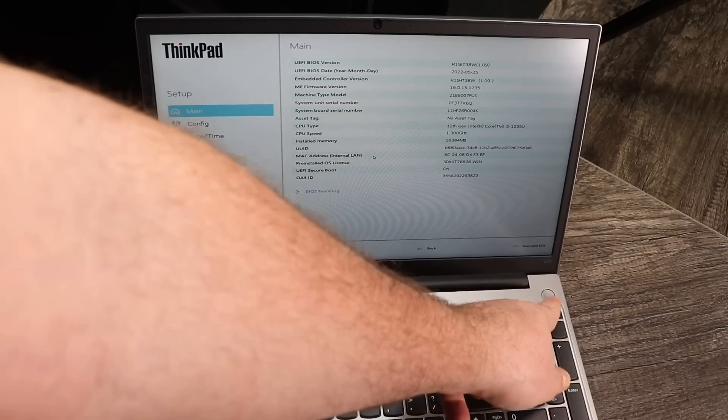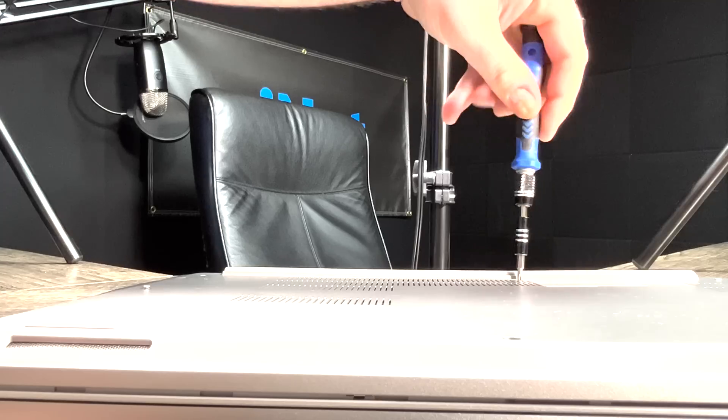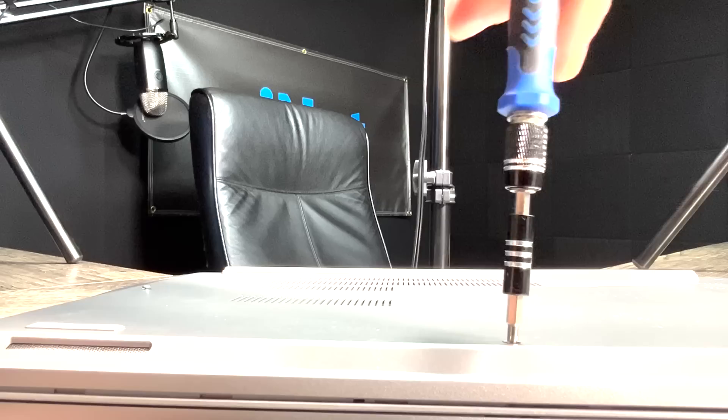We're going to turn it off, close the screen, unplug it, flip it over, and screw those screws back in for a complete laptop upgrade.